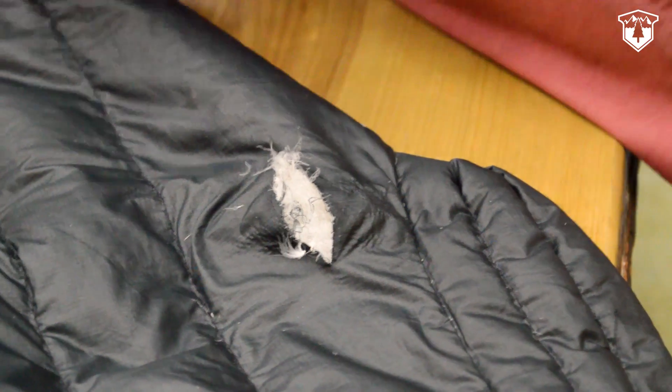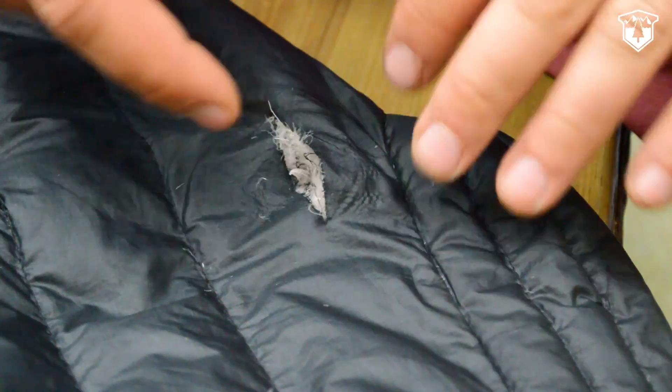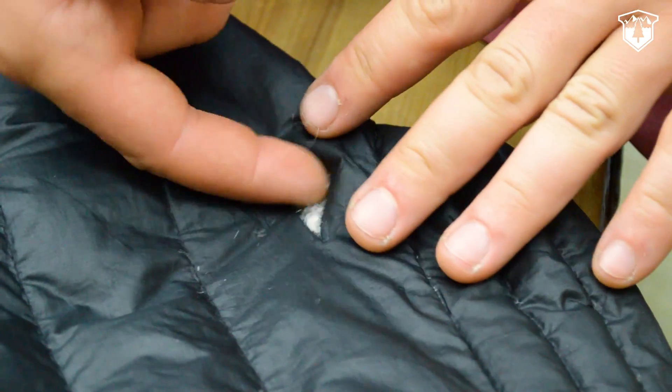Step one is to examine the repair site. Clean it up, make sure all the down is inside the jacket, and make sure that there are no stray threads.